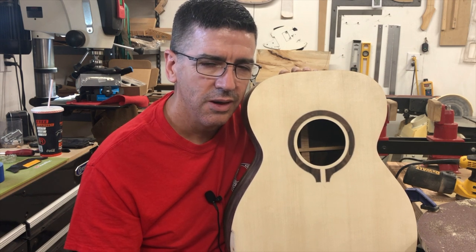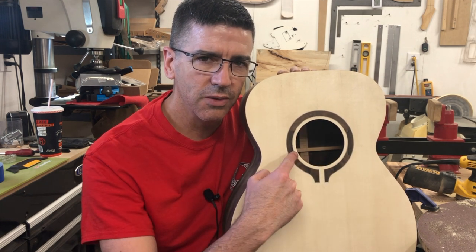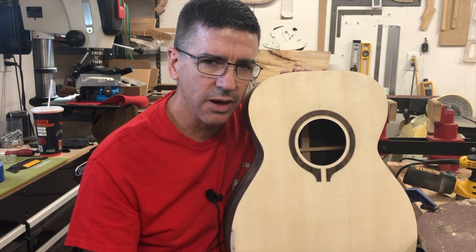Hello, this is Craig. We're at Goods and Guitars here in Odessa, Texas. In episode 5, we're gonna be working on the rosette. So y'all stay tuned, and if you like what you're seeing, go ahead and hit the subscribe button and smash the bell.